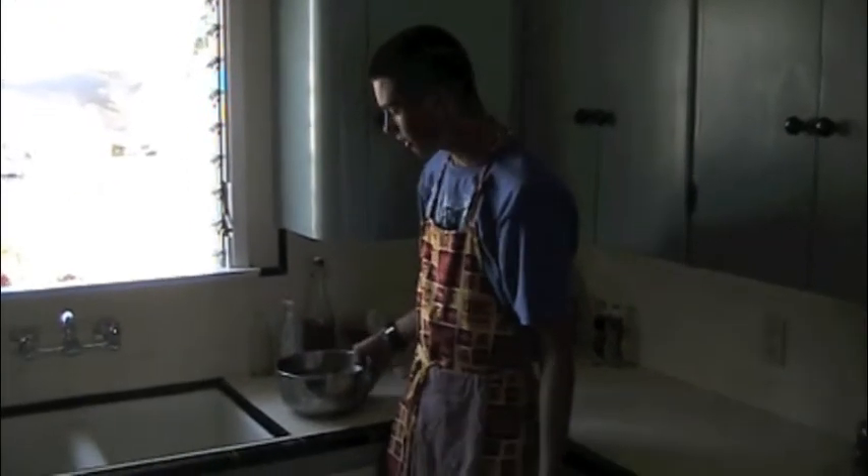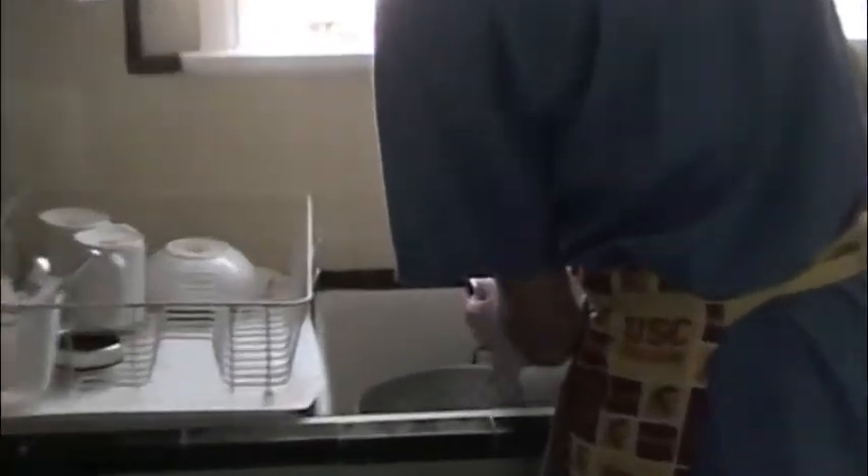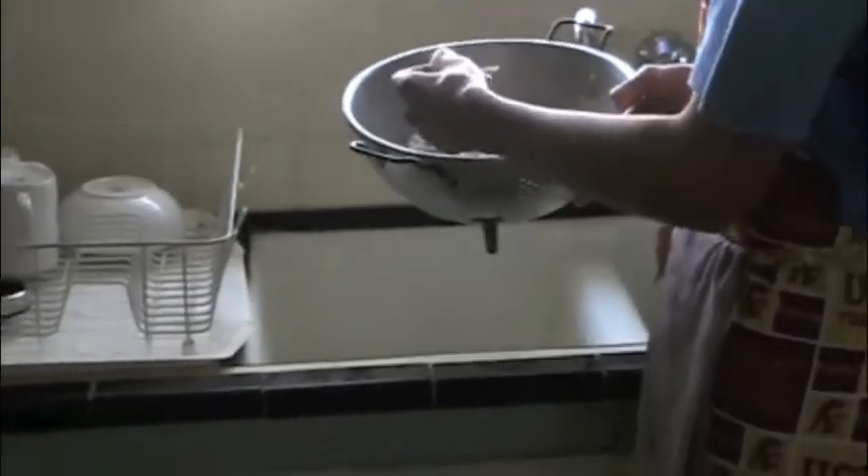Now that the shrimp is completely de-thawed, I'm going to pour it into the strainer to separate it from the water. When you're removing the exoskeleton of the shrimp, using the strainer makes it easier so you don't miss a shrimp. Now the shrimp is out of the water and we're going to remove the outside skin from the shrimp.